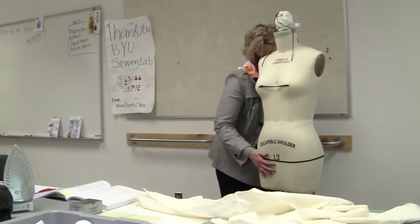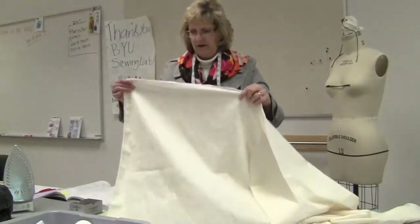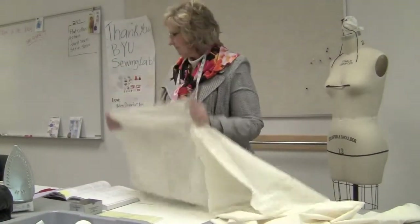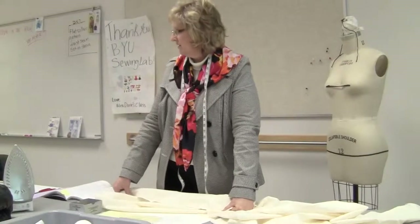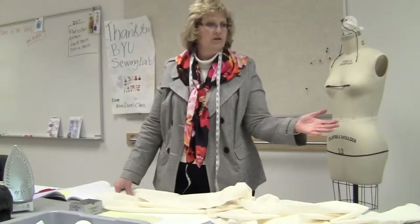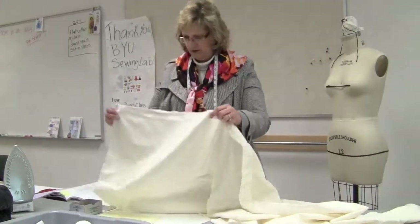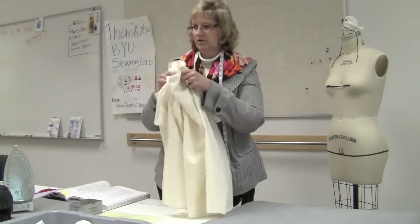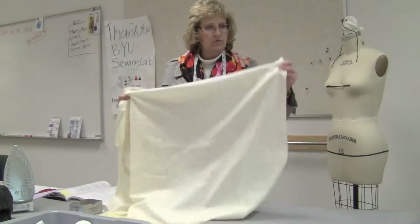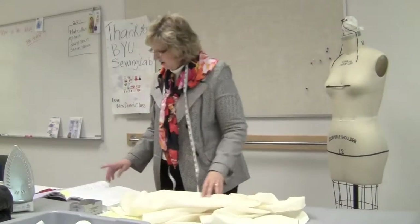This is my lovely helper — this is Susie — and this is what we're going to drape on. The first thing we're going to talk about is our muslin. We need 100% cotton muslin because we are going to block it, which means we're going to put it on grain to make it perfect. We cannot drape if we don't have fabric that hangs correctly, so we have to block it and get it right on grain.